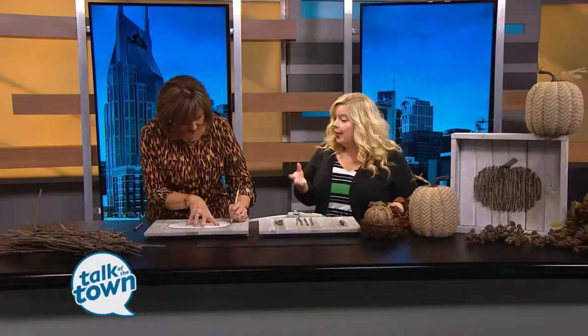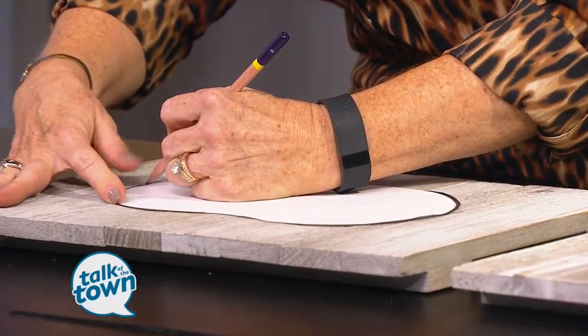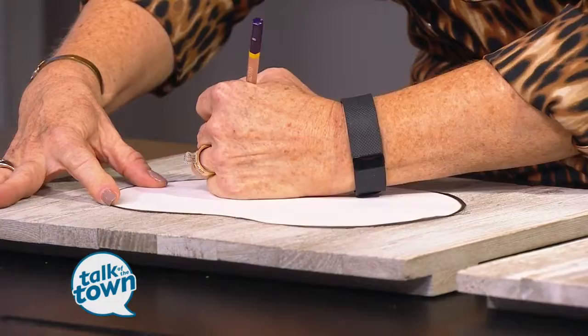Another fun idea is you could actually take a leaf from your yard, trace around the leaf, and create the same process to make a leaf plaque instead of a pumpkin plaque. That's a great way to personalize it, especially using your own leaf.